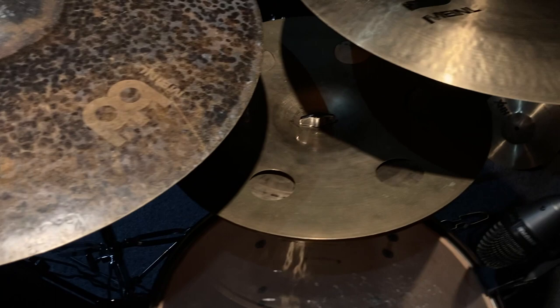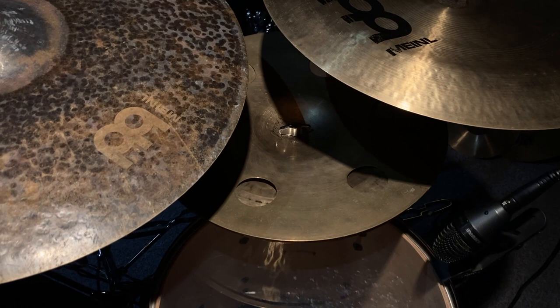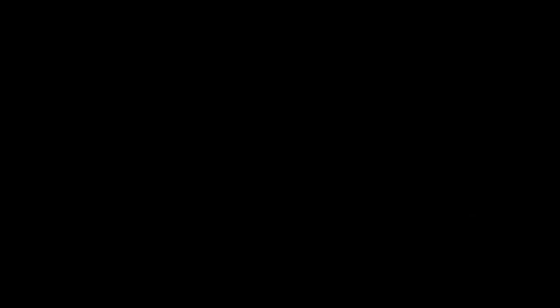And between the two, tucked down below, we have a Wuhan china stacked on a Dave Weckl-inspired Sabian HHX Ozone crash. It's been a while since that sucker's been flipped over, but that's just a custom trash crash that I switch out with a number of different options I have in stock.